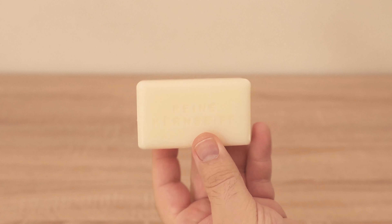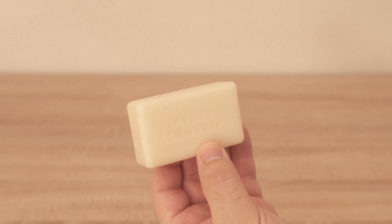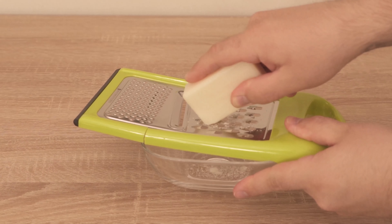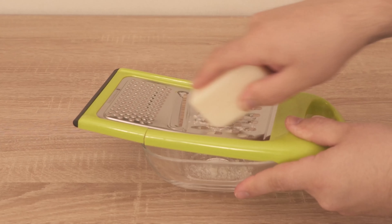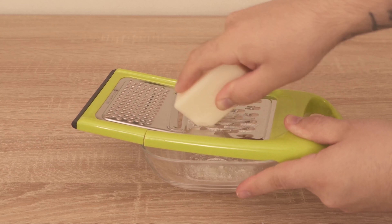Do you always throw a sock like this in your washing machine when you do laundry? In this video I'll show you why that's a good idea, because we fill the sock with a little curd soap — and there's a really good reason for that, which I'll explain in more detail in a moment.